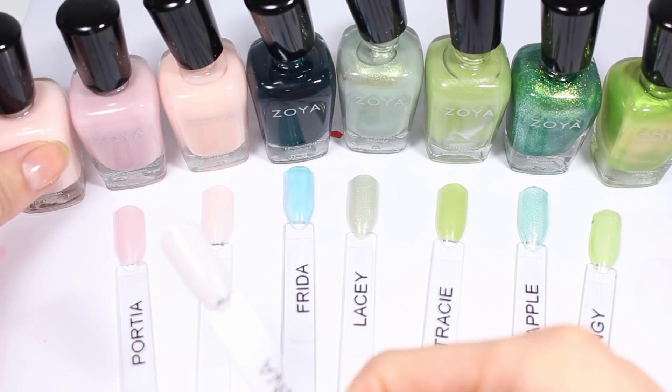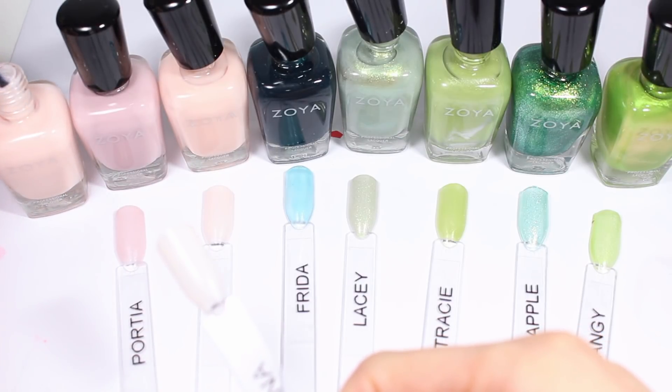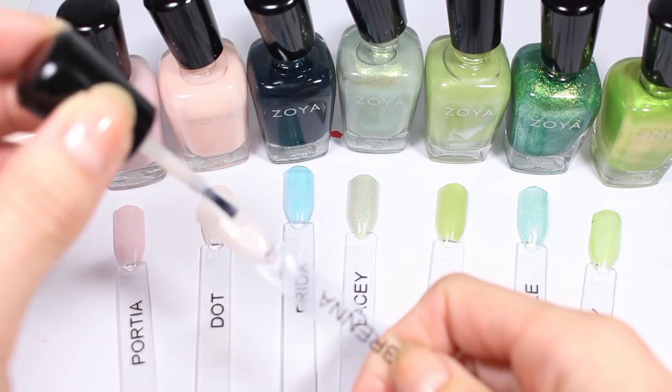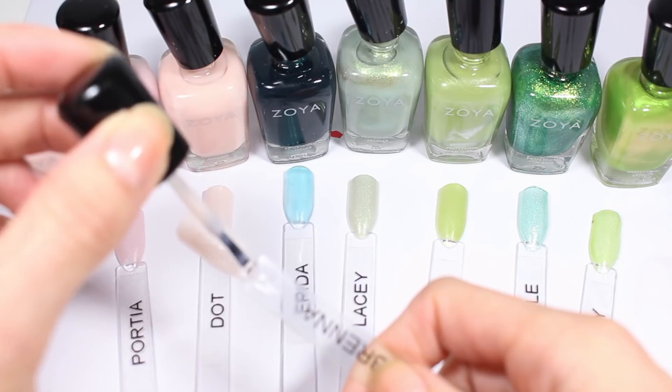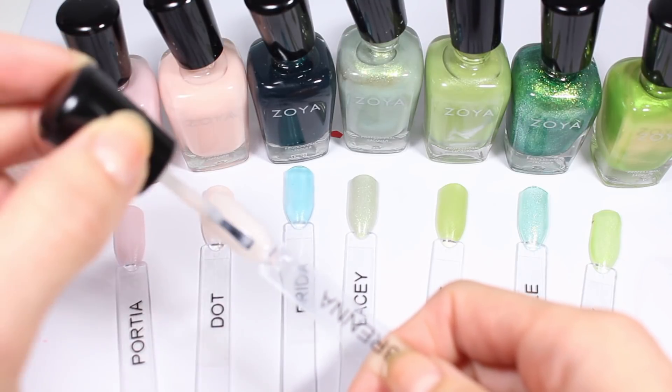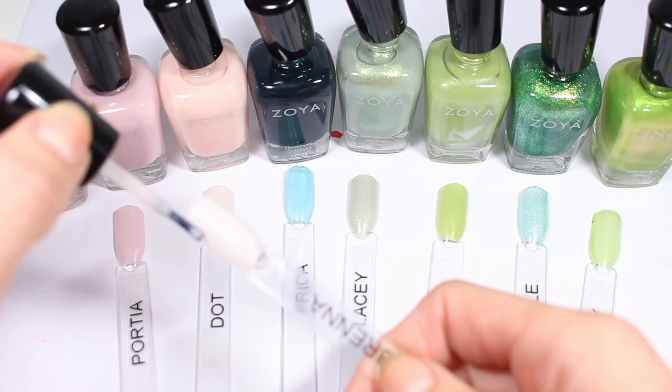I am back for my second coat. I recently got a second battery for my camera — just an Amazon Basics backup battery, like $13 or something — and it has changed my life. Now if it dies I can just swap it out in the middle of filming. It's incredible.